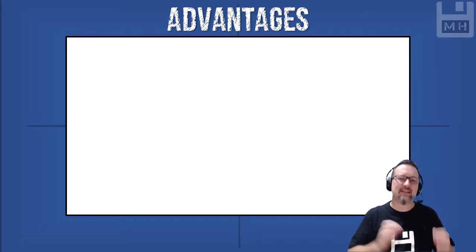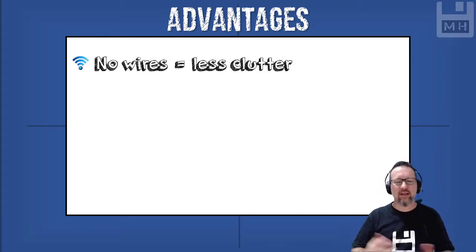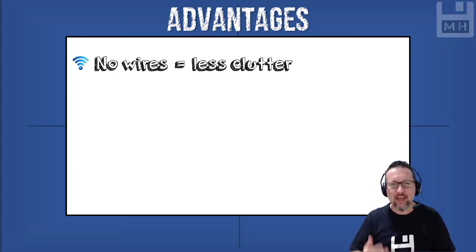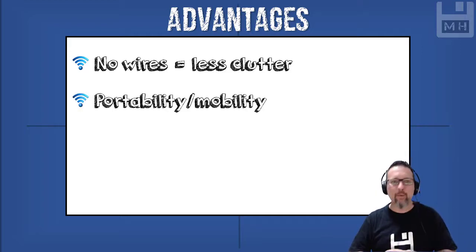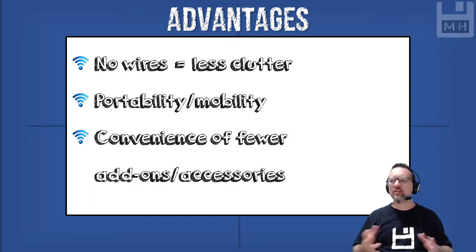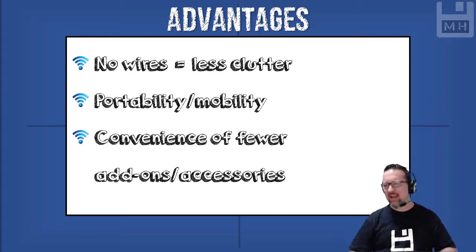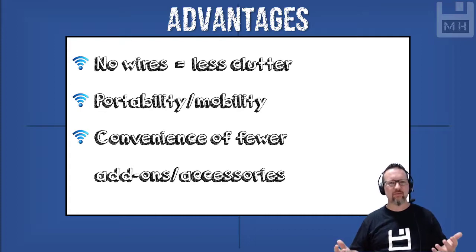Now some of the advantages and disadvantages of wireless input devices — this is where you take notes. Advantages: the obvious one is that there are no wires, so there's a lot less clutter. Imagine if everything on your table was wireless — no wires everywhere, no spaghetti junction. Portability and mobility: wireless devices are portable and mobile, you can pick them up and just go anywhere with them. And of course, the convenience of having fewer add-ons and fewer accessories to keep connecting.